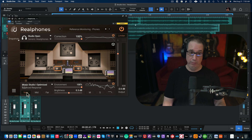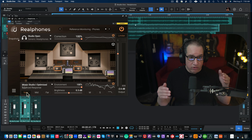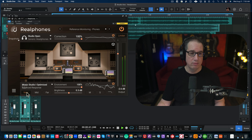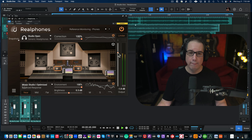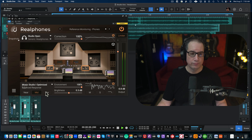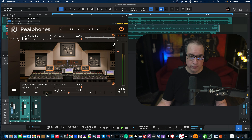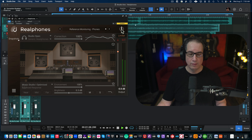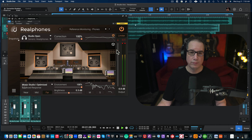Right out of the gate, you can hear the difference as I switch between the NS10s — probably Genelecs in their emulation — and the big mains, which I think are ATCs. You can really hear the low end difference. What I find with this product compared to similar plugins is that when you switch between the three speaker positions, it seems way more natural rather than overly hyped. There's a shift, but it feels real — like working in a studio on three sets of speakers.